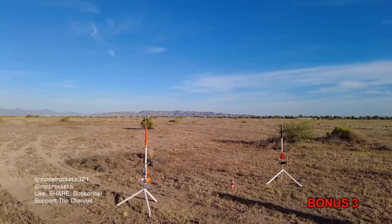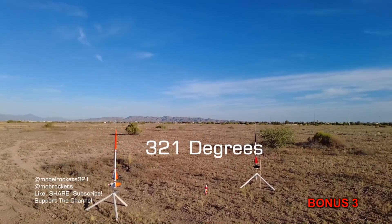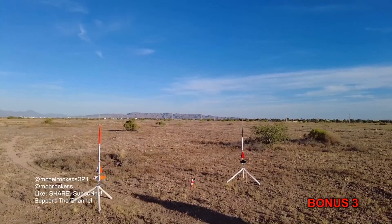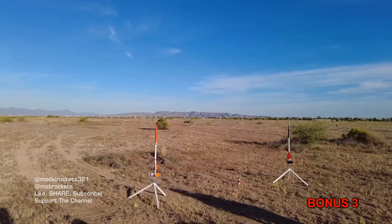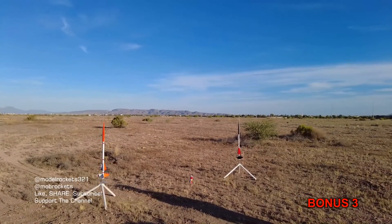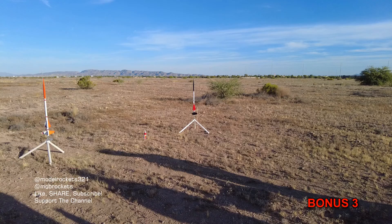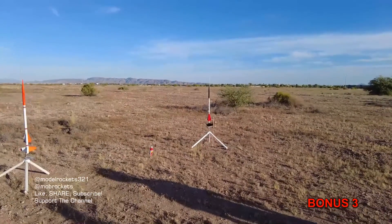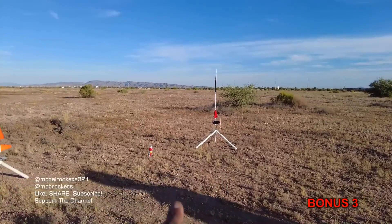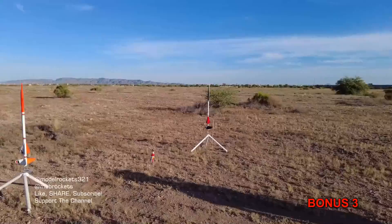We're here to do this one launch, stage these rockets, and get out of here — it's going to be 321 degrees today. Use the Estes discount, IN underscore 321. Buy yourself a Solong, put some stuff in the cart, put that code in and get a discount. By the way, Mike's trying to cheat a little bit — his rocket's up a little bit higher on the rod, like a good 6 inches.